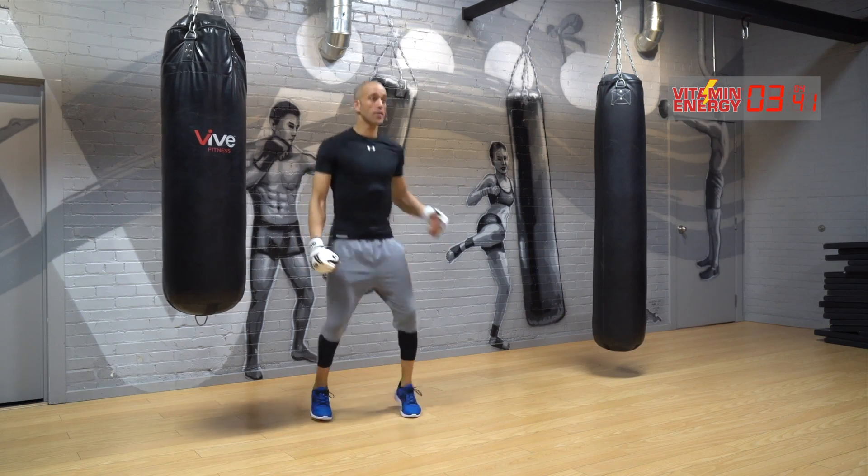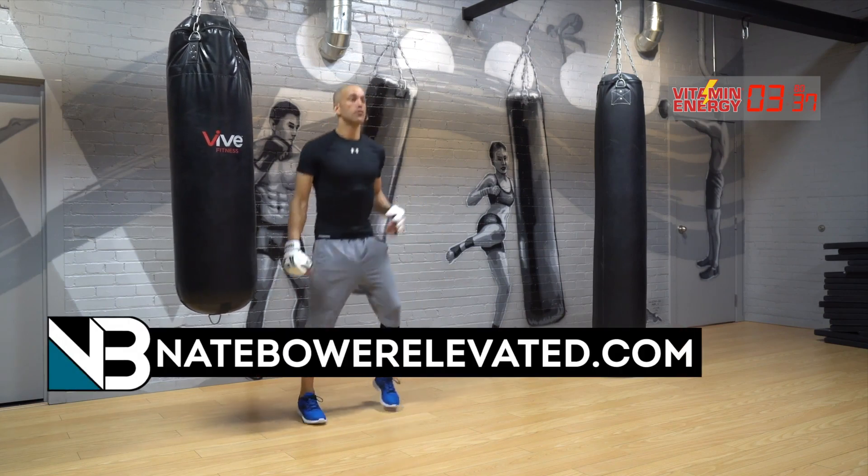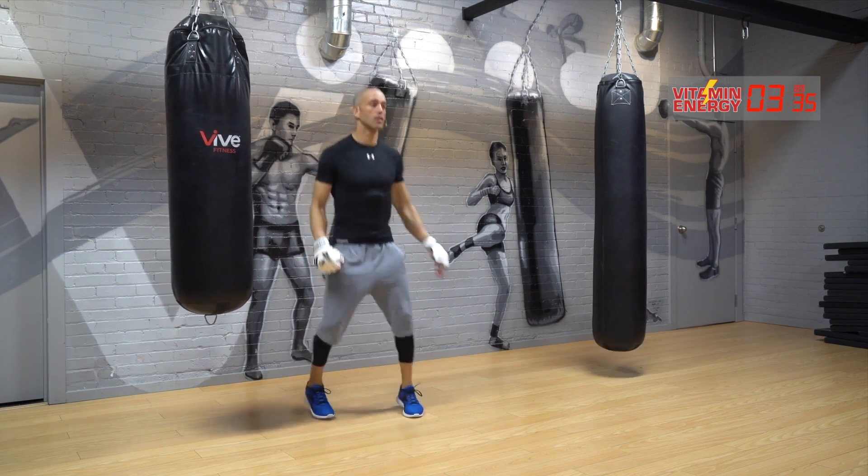Remember guys, more workouts like this one on nbarelevated.com. Check out the Nate Bauer Fitness YouTube channel for more training and boxing — it's all there.